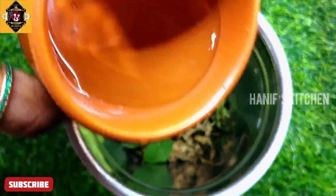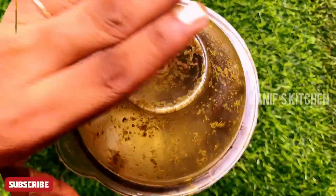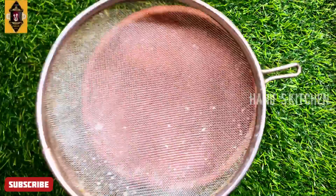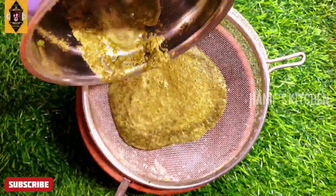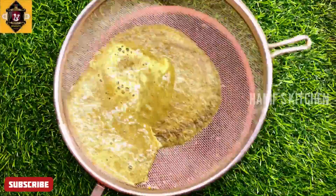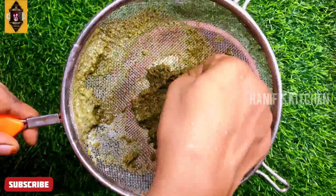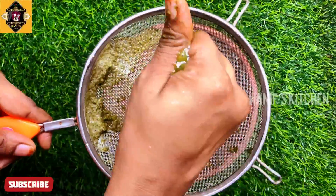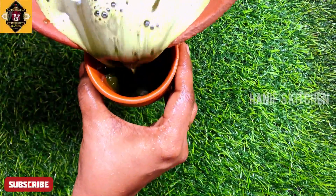Let's get some water to the top. I'm going to filter the top. If we put the rice in the table, we can't eat it. If you put this in the bowl, we can't eat it. Now the juice is ready and we can add it in a little bit.